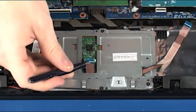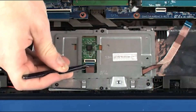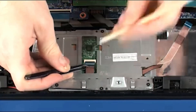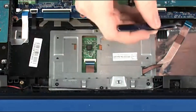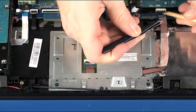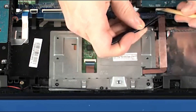Insert the touchpad board ribbon cable into the touchpad board ZIF connector on the touchpad board and press the locking bar down to lock the cable into place. Insert the touchpad button board ribbon cable into the touchpad button board ZIF connector on the system board and press the locking bar down to lock the cable into place.